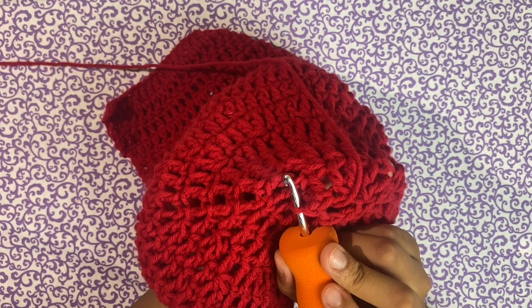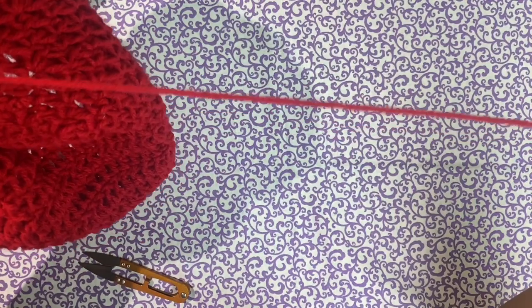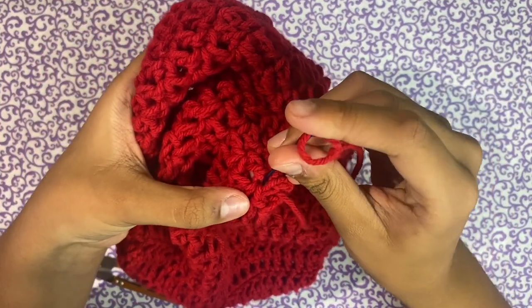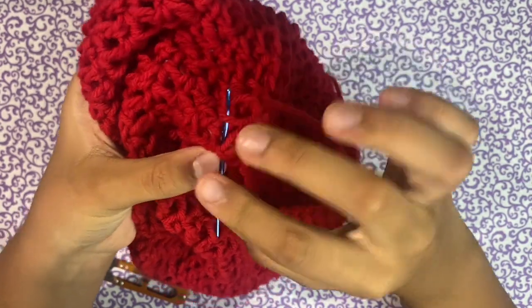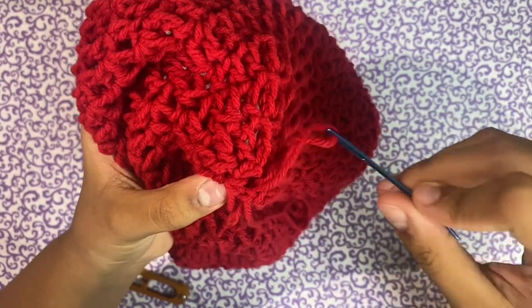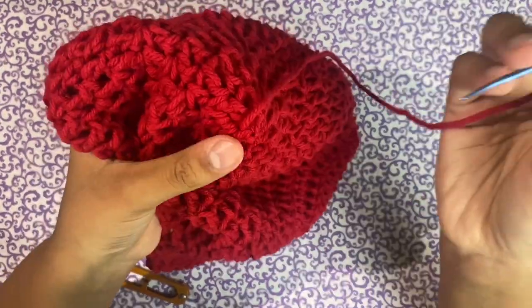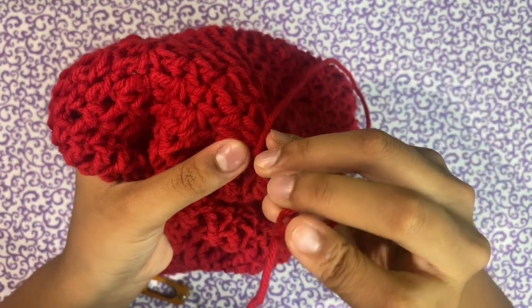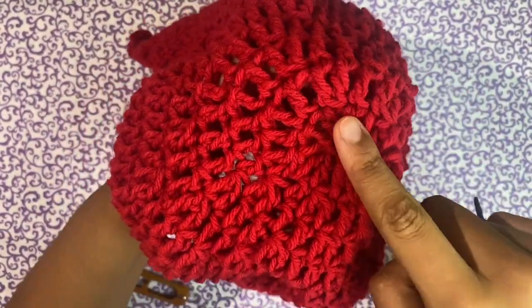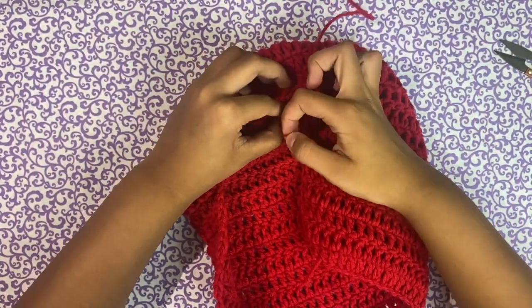Now we're just going to do one double crochet at the end because that's all I have space for. Our hole is now small enough to close it off with a needle, the same way you would with a plushie. I cut a long tail just in case, put my needle in, and I'm just going to go in and out of every single stitch I have left. Then take the needle and poke it inside to pull it down so we have a flat top. Tie it off like normal and it's going to be secure.